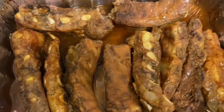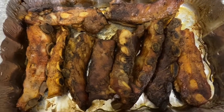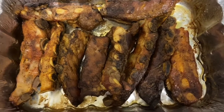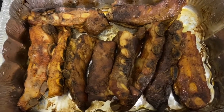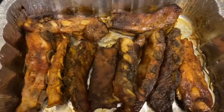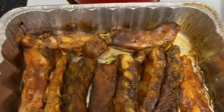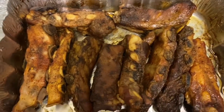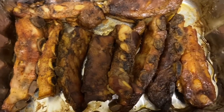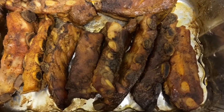All right y'all, so they're out of the oven — they've been in there about two hours. I drained the juice that was at the bottom of the pan. I'm finna go ahead and put some of that barbecue sauce on top of them, then we're gonna put them back in the oven, cover them up, put them back in there for like maybe half an hour, and I'll be back.